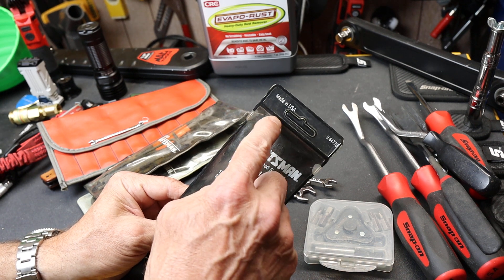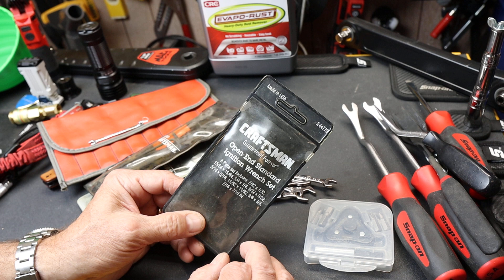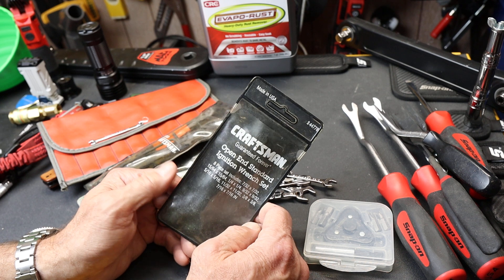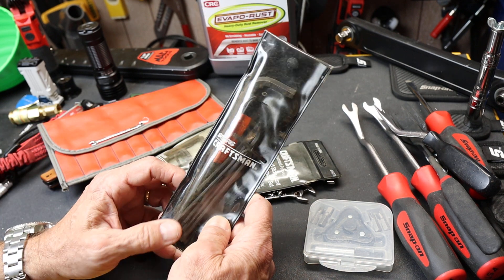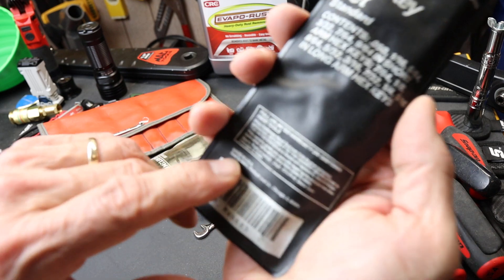The whole Made in America thing wasn't necessarily branded as a gigantic plus because there wasn't another option — Made in America was the default. Now of course that's different. These Made in America sets are commanding a pretty penny on aftermarket sites like eBay and Facebook Marketplace.